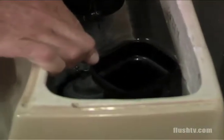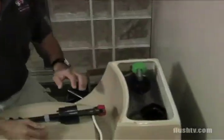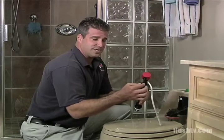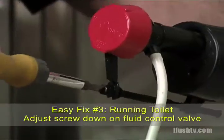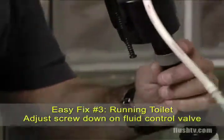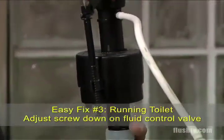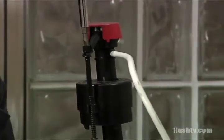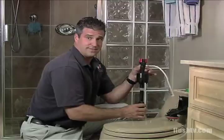This is a running toilet. That's costly, it's a waste of water, it's noisy, and it's aggravating. A simple adjustment would be on most fluid level control valves there's a screw where you can adjust the water level down so it can shut off. As the washer gets worn and the chlorine starts eating away the washer, it may need an adjustment or you would change the whole fluid level control valve.